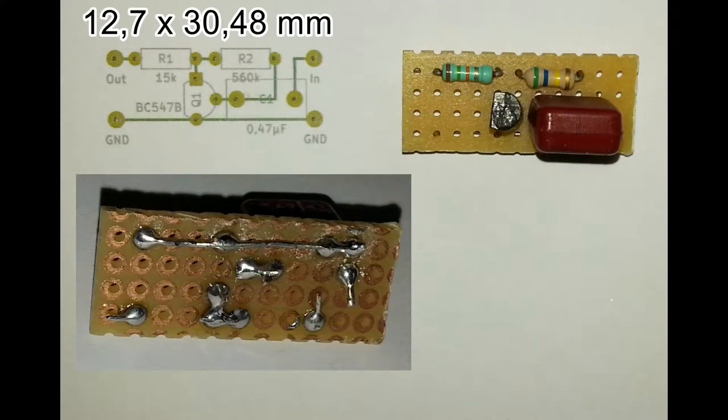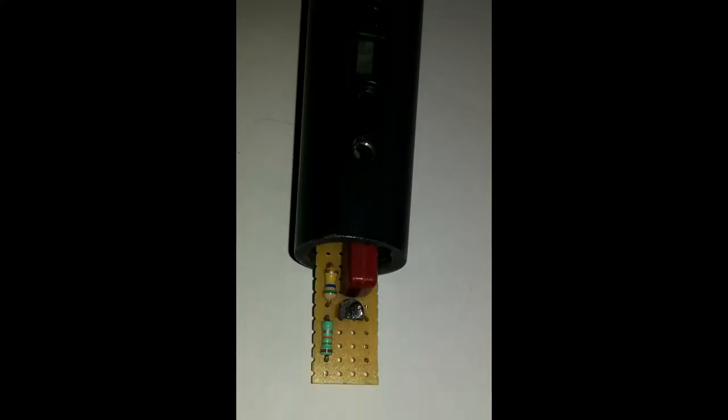Here is the PCB after assembly — I just went for a piece of Vero board for such a small project. At this point I'm missing a wire from R2 to the base of Q1, and this is indeed small enough to fit inside the microphone.